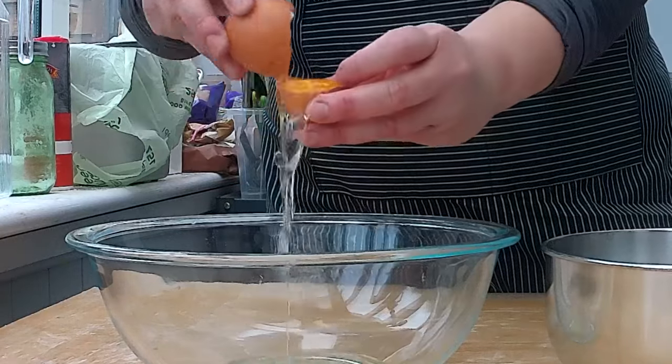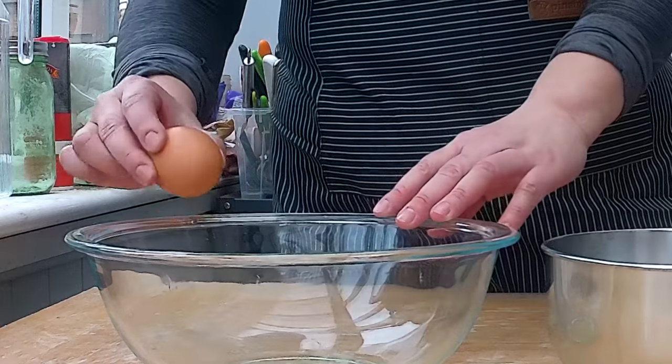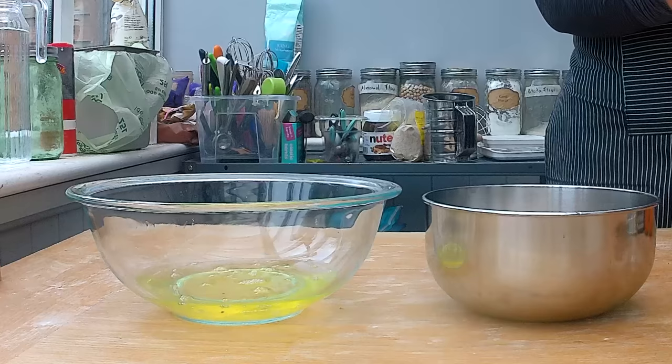Let's get started. The most basic step is separating the egg whites and egg yolks from each other — we're going to separate six eggs. I now have my six egg yolks and whites separated. There are different techniques for doing this, and in my chocolate sponge cake video I show you the different ways you can do it.